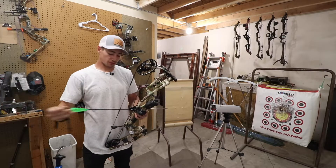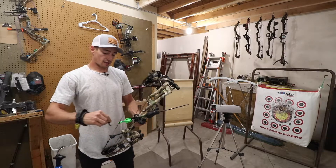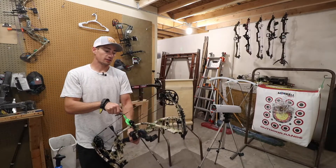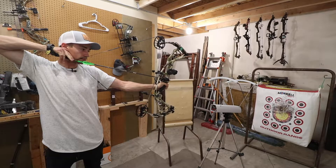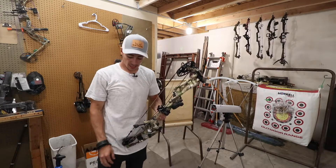The first arrow through the chronograph is going to be my Easton Axis. This is a 440 grain arrow shooting out of the RX4 at 28 inches at 70 pounds. We are getting 291 feet per second.